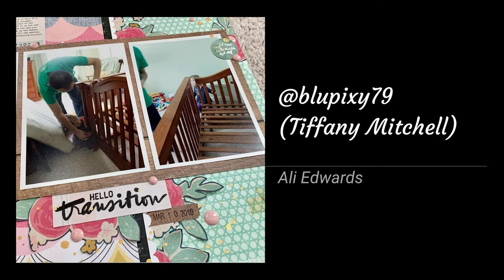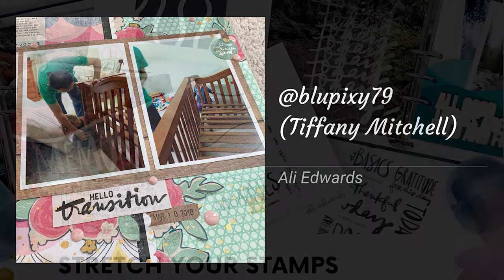Tiffany Mitchell, aka BluePixie79 on Instagram, continues to share wonderful stamping inspiration each month, and this month I love how she combined two different fonts to make a custom title for her bright and colorful page. Just a reminder that if you'd like to share some layouts on Instagram inspired by our Stretcher Stamps videos, make sure to use the hashtag SYSscrapbooking, and I'll pick out a few to feature in my video next month.